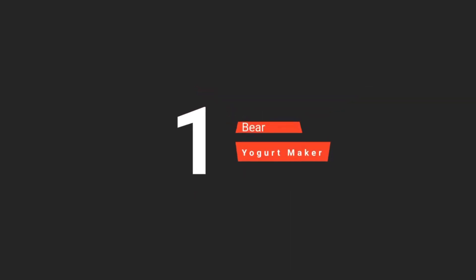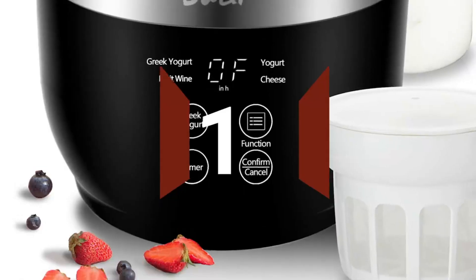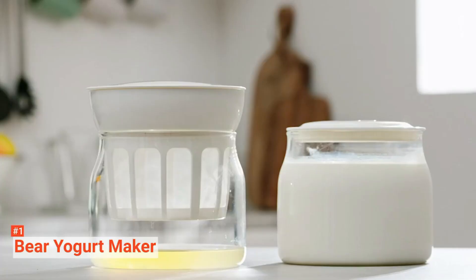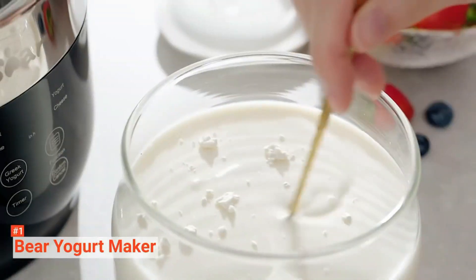Our top yogurt maker is the Bear Yogurt Maker. It is an automatic and digital yogurt maker with a unique 304 stainless steel inner pot. It can create constant and equal heating transmission of 104 degrees Fahrenheit, maintaining the activation of lactobacillus.